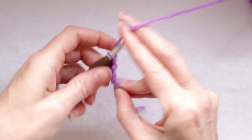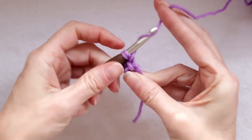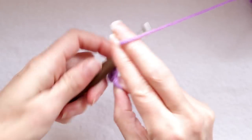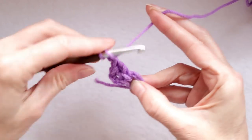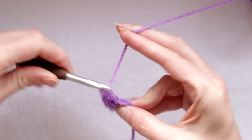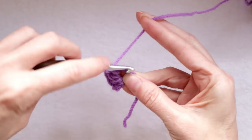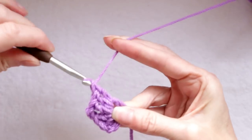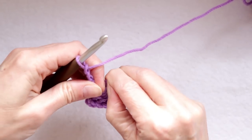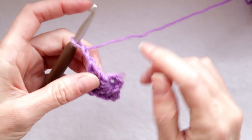Wrap your yarn again and make one more double crochet into the center of the ring, making sure you're holding that tail down and working over it. So there are two double crochets and a chain — counts as three double crochets. Chain two for your corner — one and two. Wrap your yarn and make three more double crochets into the center of the ring. If you're just learning your crochet stitches I will have links to videos for each stitch in the description box below. Then chain two for your next corner. Grab your ring and stitches and separate them — pull the ring out and push your stitches down so you have more space.